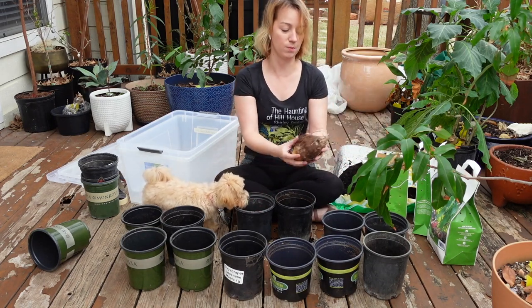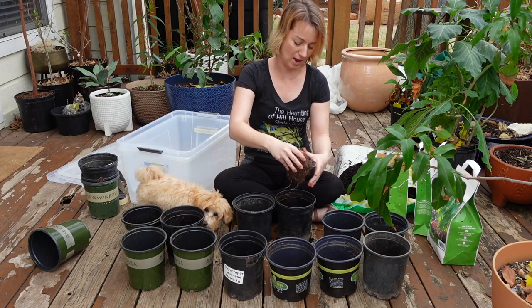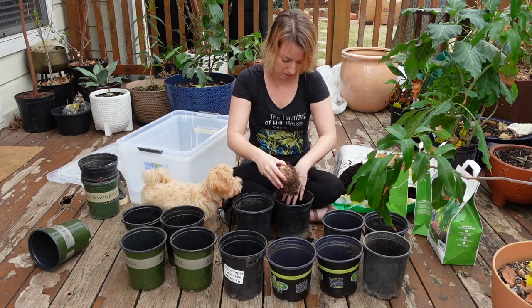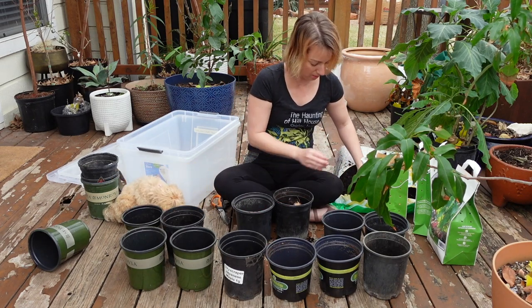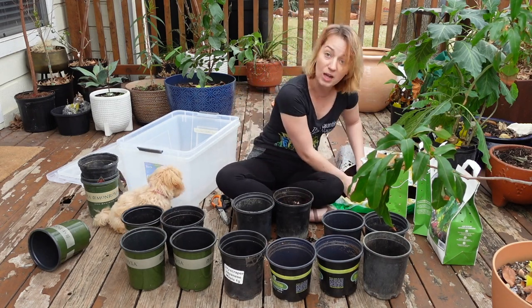Again, kind of the pointed side down, the side with the little swirly eye up. I'm just putting a few inches in the bottom and then loosely filling the dirt in around it until they're covered.